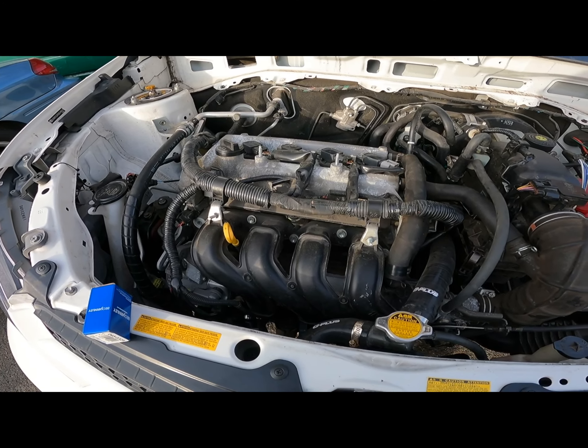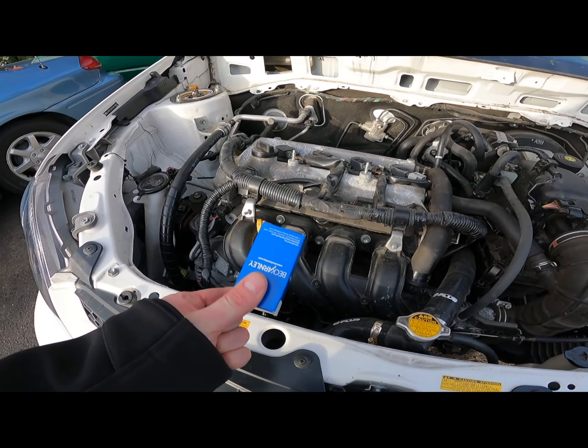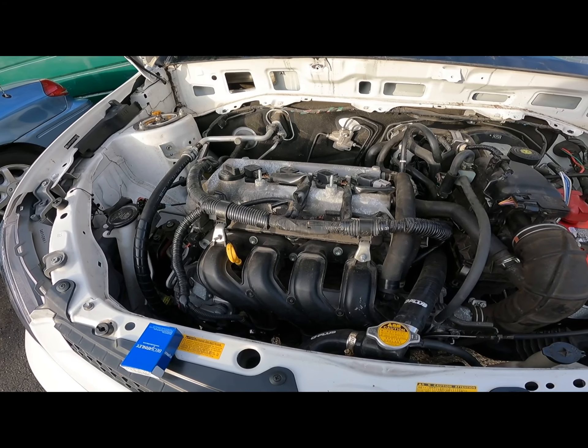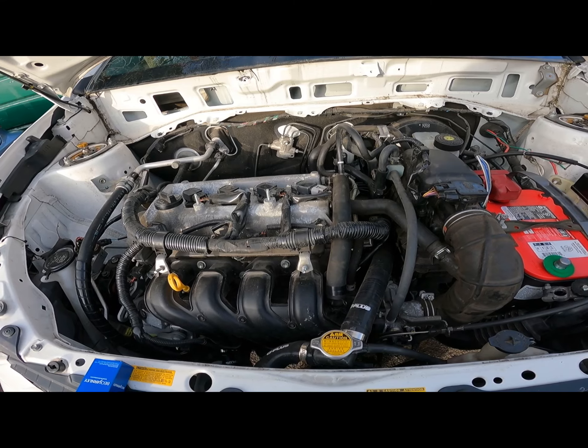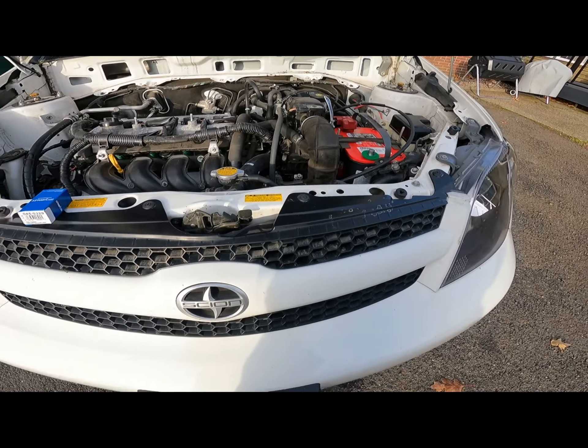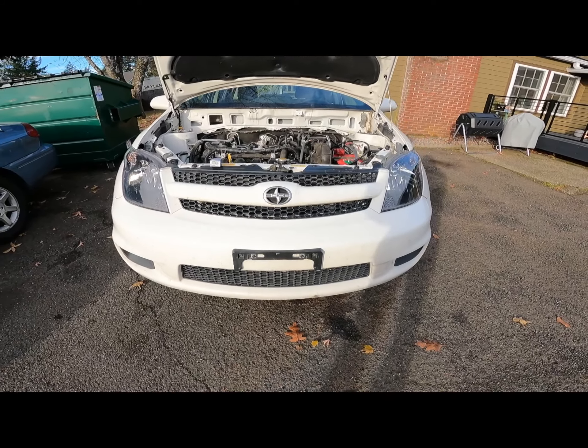That's about enough babbling. I think I'm going to do a little video on how to put this PCV valve in — so that's next. Signing off for now.